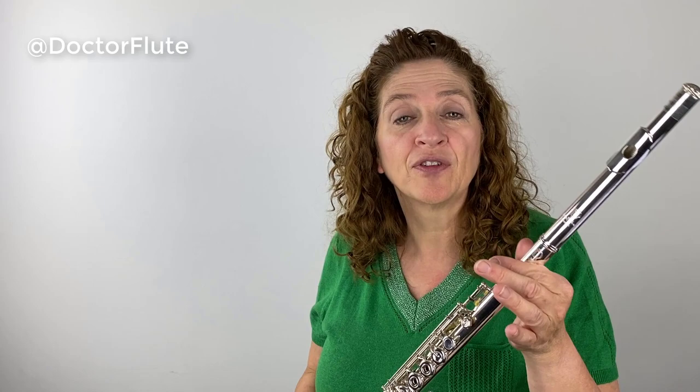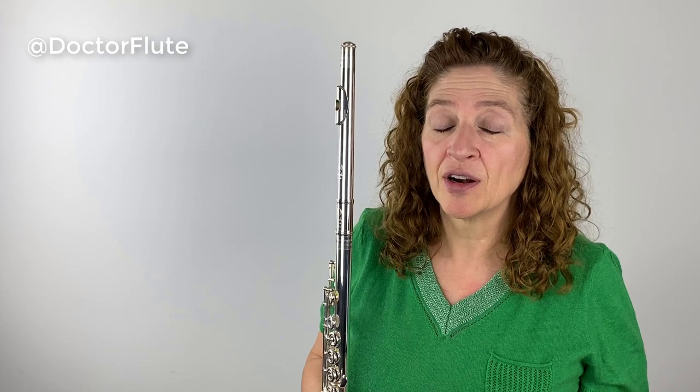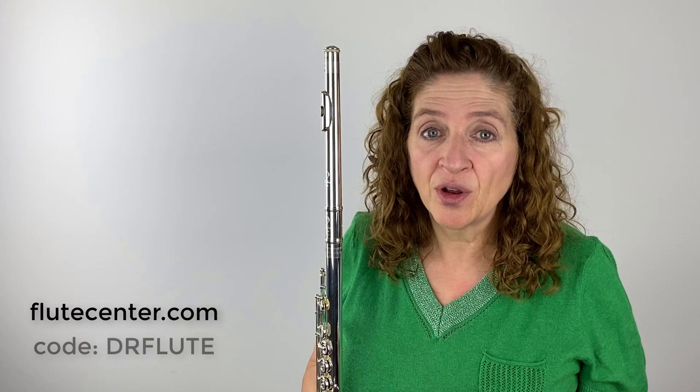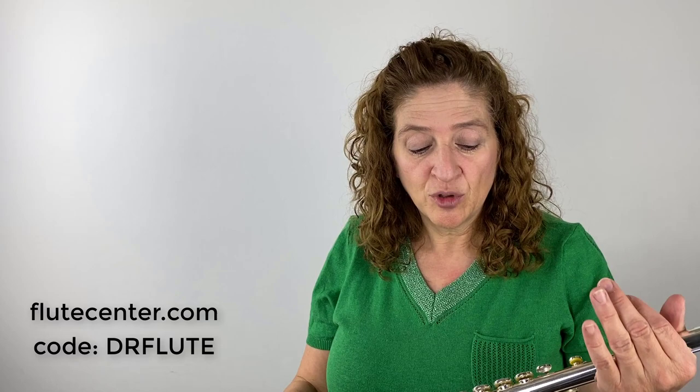Today I'm playing on a Lillian Burkhart professional model flute, and the head joints I'm going to use are also Lillian Burkhart — all from the Flute Center of New York. If you're interested in anything I've played today, or want a flute trial of your own, go to Flute Center of New York and use my code DRFLUTE. With that code you'll get free shipping, an extended trial period from seven days to ten days, an extended warranty from 12 months to 18 months, and 10% off sheet music.